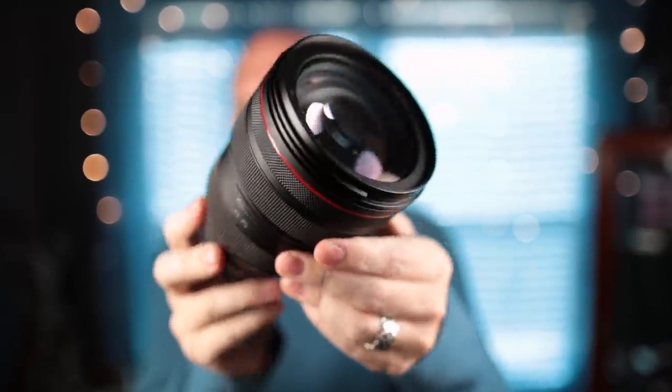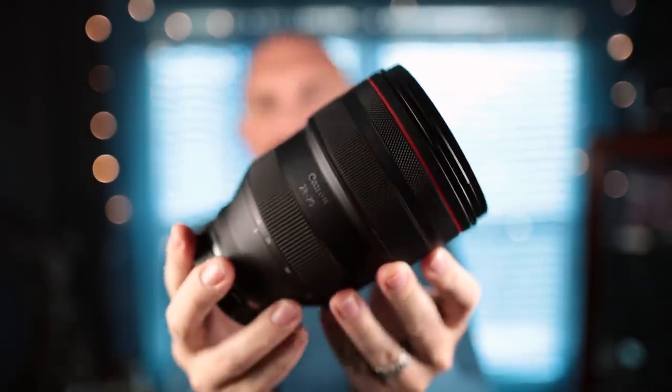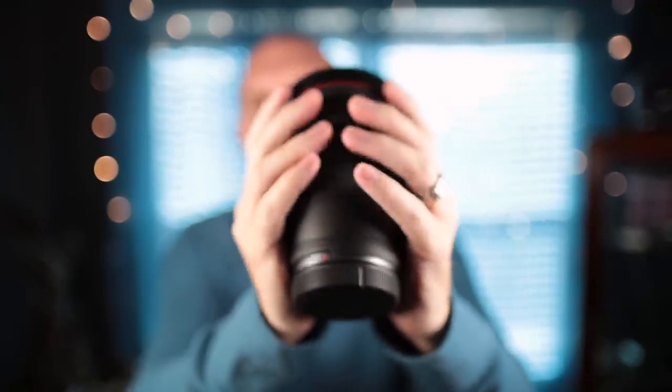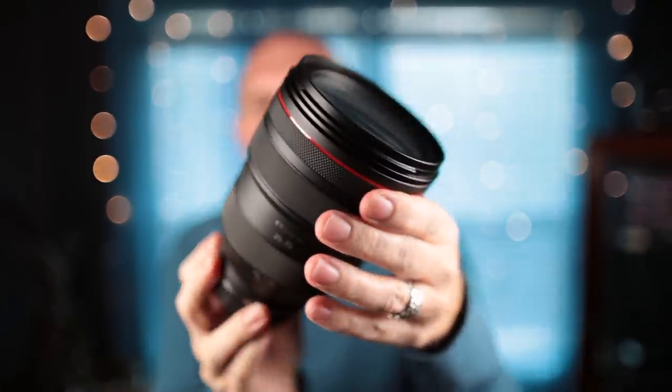Hey guys, welcome back to the channel. This is Steve Huff from stevehuffphoto.com. Today I have something interesting, something expensive, something huge — the Canon 28-70mm RF f/2 zoom lens. This lens is crazy huge, it's fat, it's wide, it's got girth. It is massive, and that is both a bad thing and a good thing.